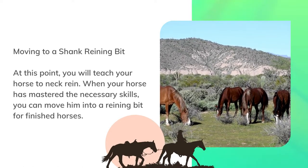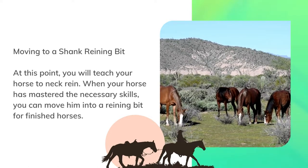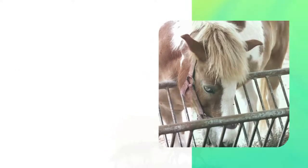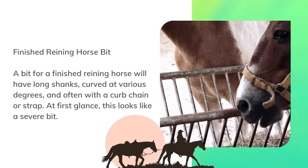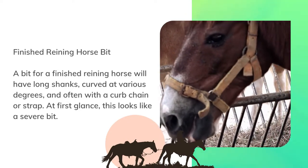When your horse has mastered the necessary skills, you can move him into a reining bit for finished horses. From time to time you will need to change bits for a few days if responsiveness lessens. A bit for a finished reining horse will have long shanks curved at various degrees, and often with a curved chain or strap.